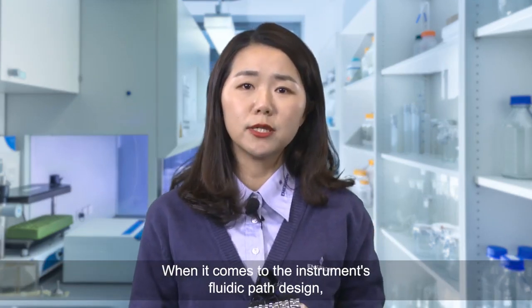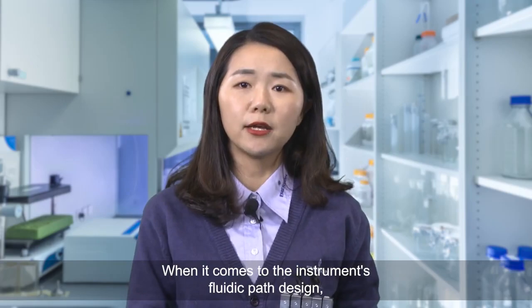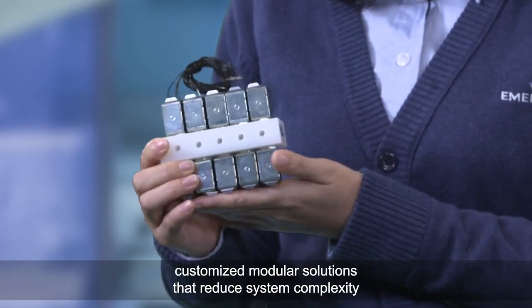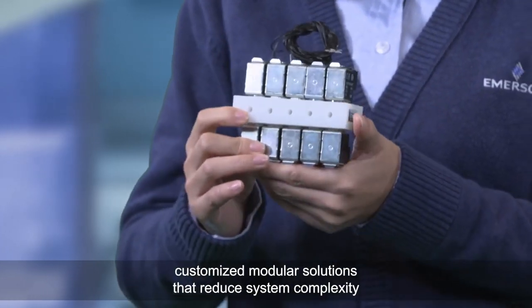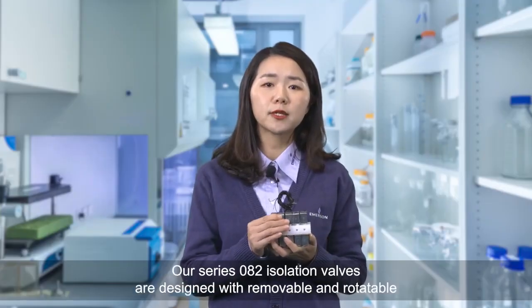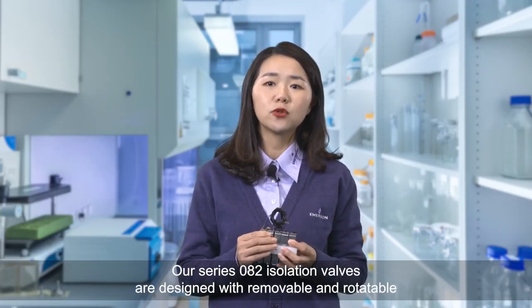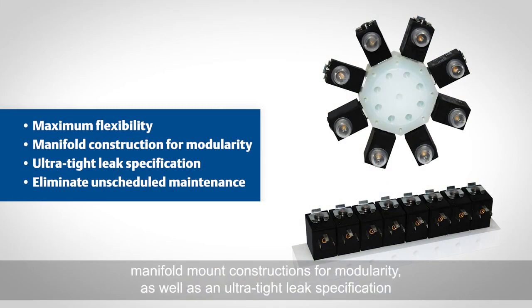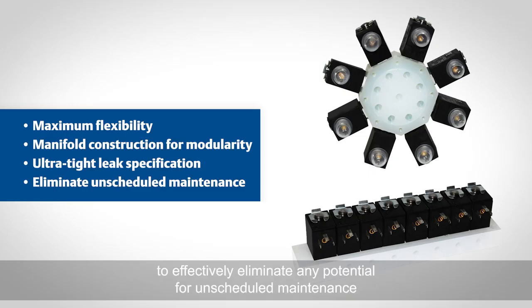When it comes to the instrument's fluidic path design, OEM engineers prefer to partner with suppliers that can offer customized modular solutions that reduce system complexity and increase instrument efficiency. Our series 082 isolation valves are designed with removable and rotatable low-power electric coils for maximum flexibility, manifold mount constructions for modularity, as well as an ultra-tight leak specification to effectively eliminate any potential for unscheduled maintenance.